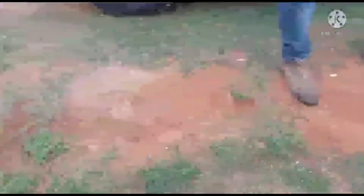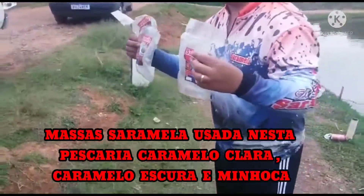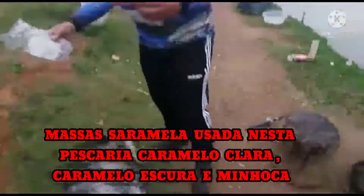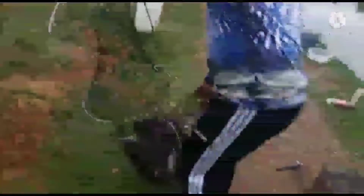Cadê dele? Pega os pacotinhos. Já faz a propaganda. Tá aí galera — pegando no rancho também, beleza? Caramelo, massa. Caramelo claro, escuro e minhoca, um pacotinho de cada. Convido o pessoal pra vir aí, Fábio, que tá moendo esse chulapia. Bora pescar no rancho aí. Só chulapia de qualidade, galera.